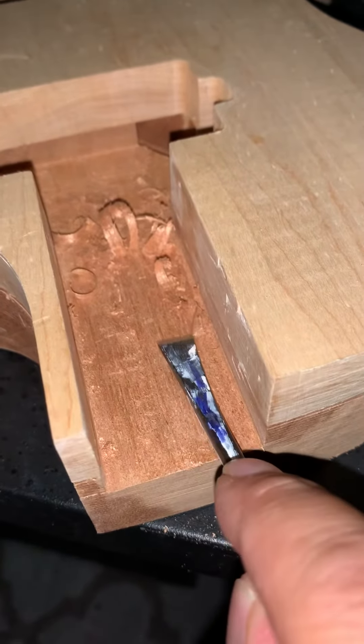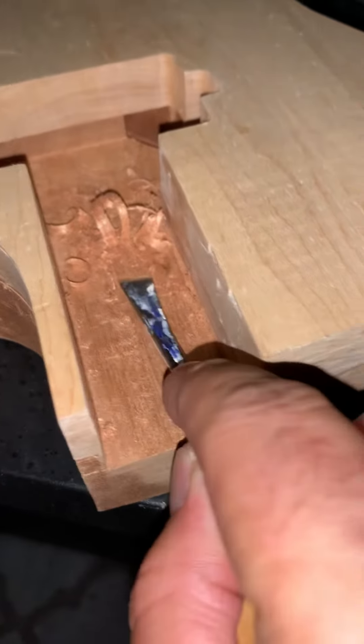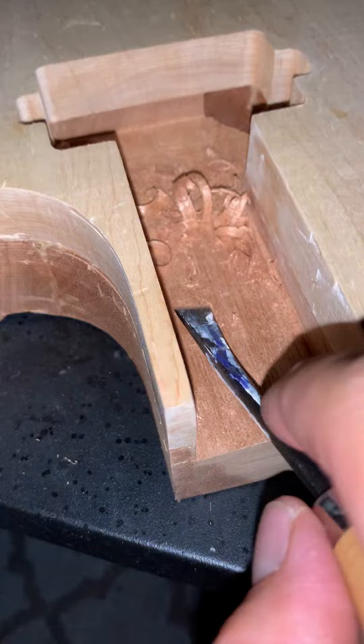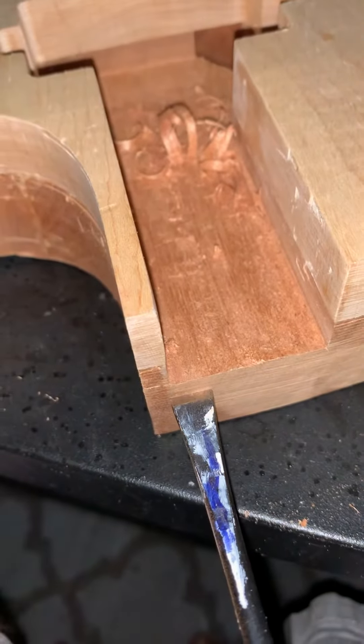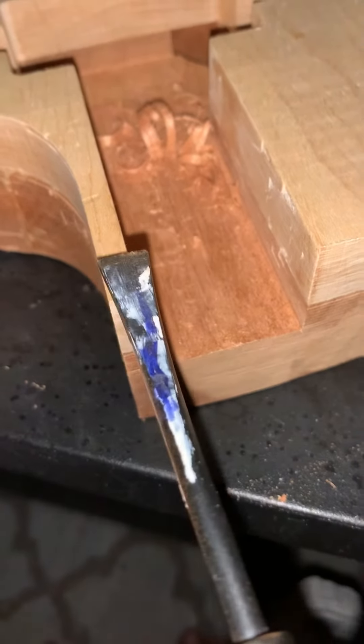What I'm doing is I'm just carving some of this mahogany down. What I chose to do is I'm just going to carve it down a little deeper than I need to, so that I know the neck will sit flat here.